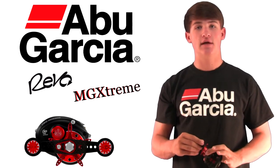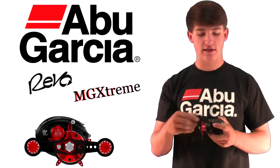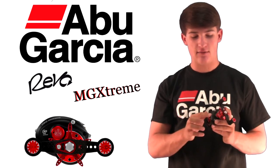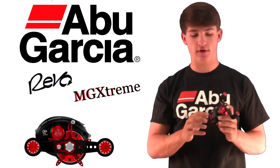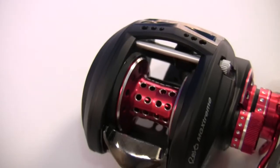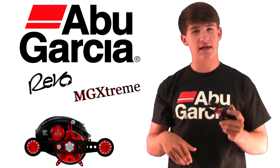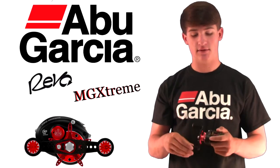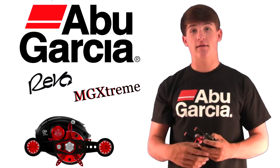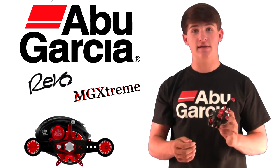the reel is phenomenal. Let's jump into the review. The reel itself is 4.9 ounces. What makes it light is its alloy frame, which is very lightweight — it's the same as the MGX alloy frame. But the spool is actually 10% lighter than the regular MGX ported spool, so it gives it that extra lightweight feel. You can really tell the difference between the MGXtreme and the MGX in terms of weight. The MGX is very light, not heavy at all, but this one out-beats it by a lot.